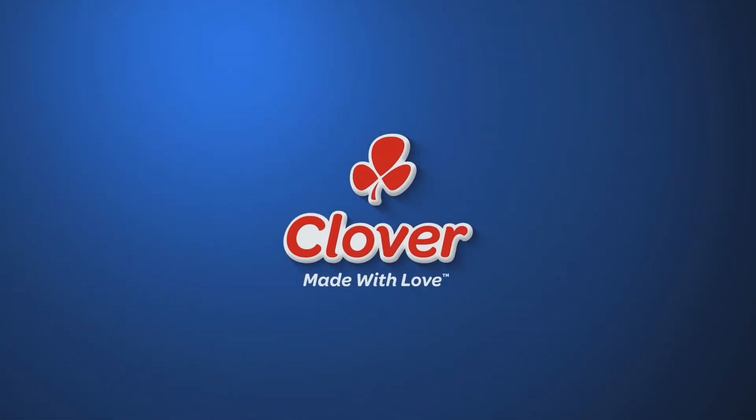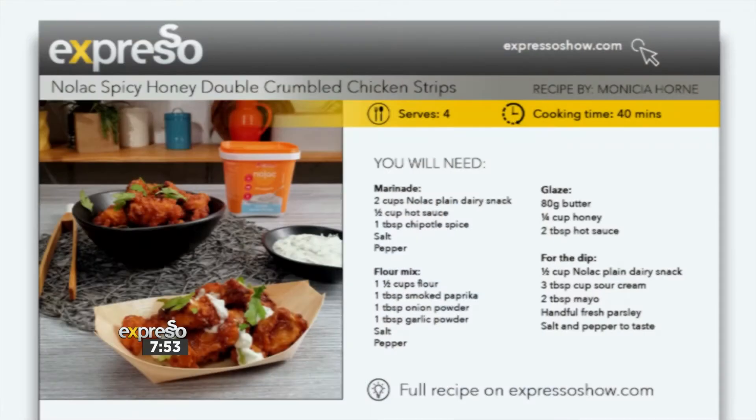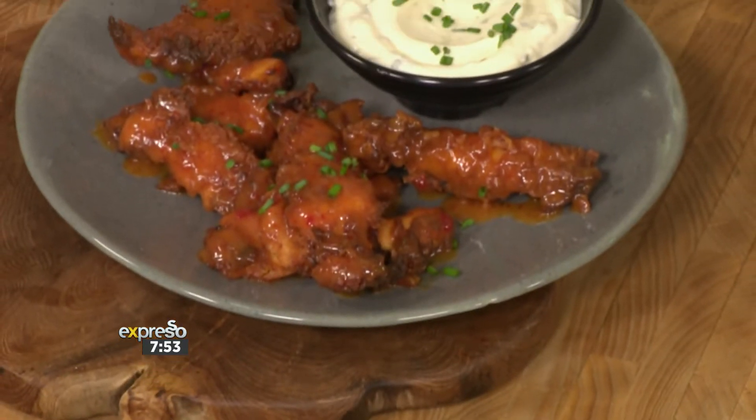Made with love by Clover. Thank you gang — let's turn to a delicious recipe, and thanks to Clover Nolak lactose-free range, you can still enjoy dairy. Dairy is often used to marinade meats, for dips, and for sauces. It comes in handy in so many recipes. If you've been avoiding those foods because of lactose intolerance, we're here to show you the light with our spicy honey double crumb chicken with Nolak dip.